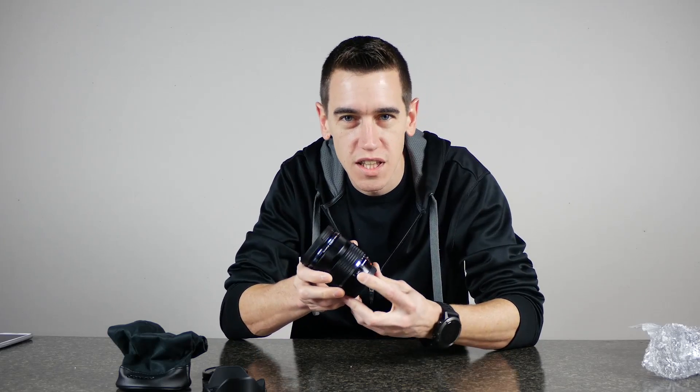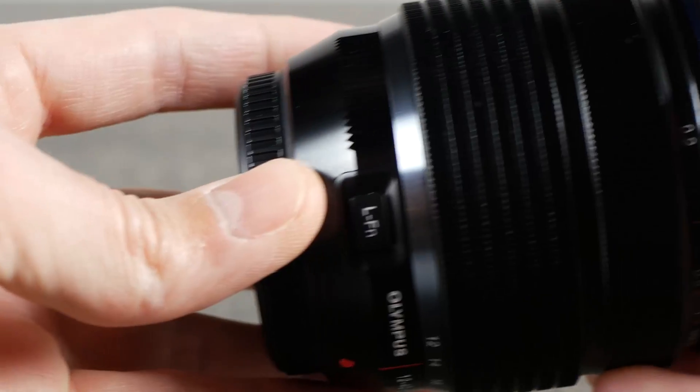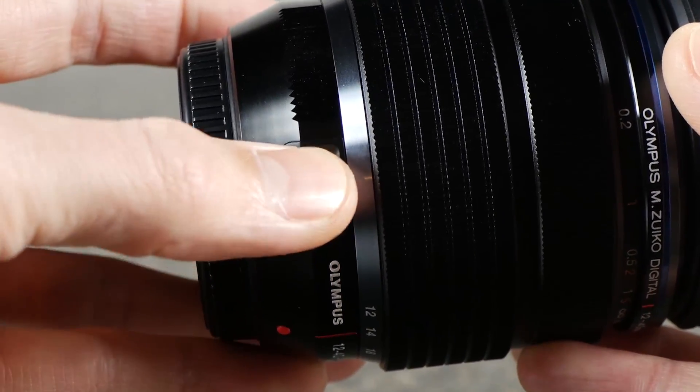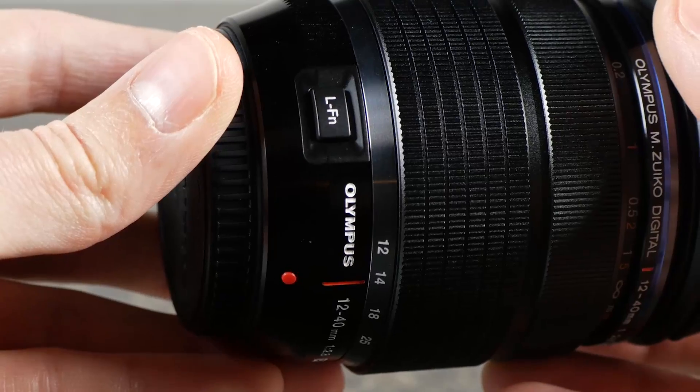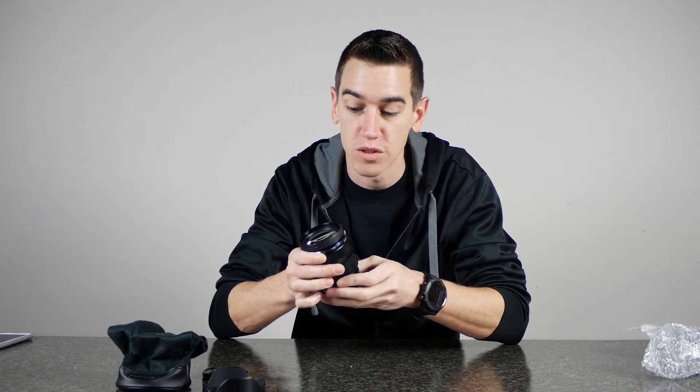We should also mention the lens right on the barrel has a customizable function button. You could map this to be like the drive mode. If you want to switch from shooting single shots to continuous shooting, just click that button and you could map it to cycle through your drive mode, which is pretty cool.